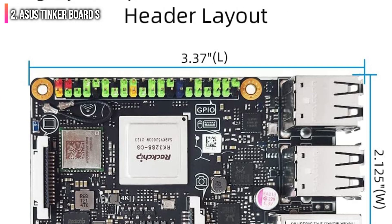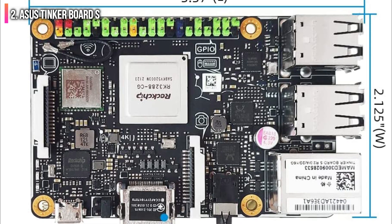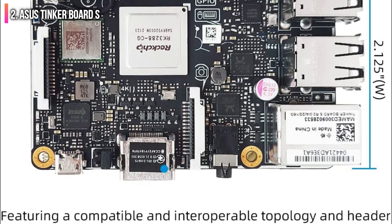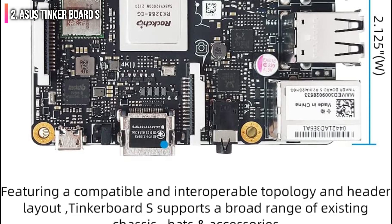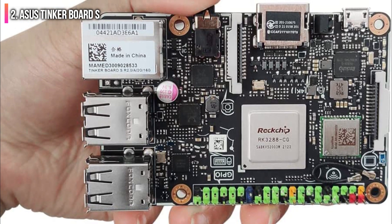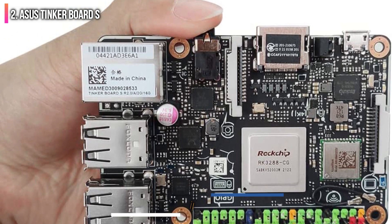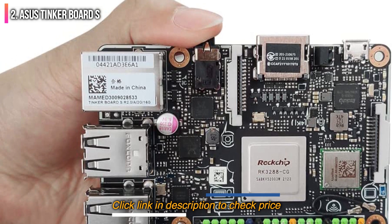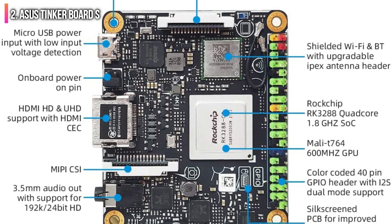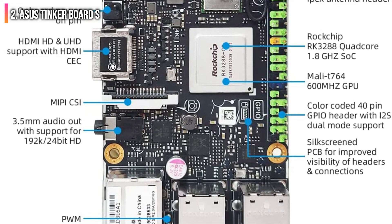Additionally, much like the Pi, the ASUS Tinker Board S boasts onboard Wi-Fi and Bluetooth connectivity with an upgradable U.FL/IPEX antenna header. The 3.5mm audio jack is also interesting in that it supports 192kHz 24-bit HD audio playback with an automatic audio jack detection feature. With an asking price of around $100, the ASUS Tinker Board S certainly isn't cheap, but the package does include the board, a heat sink, power adapter, and micro USB cable.